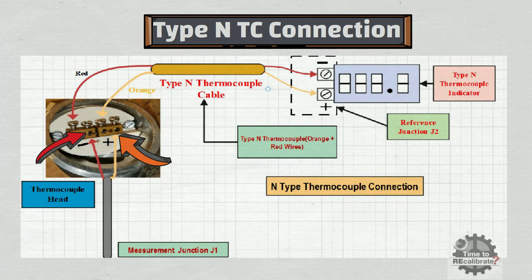Similarly, the orange wire of the extension cable needs to be connected to the positive terminal of the thermocouple head, and the red wire of the extension cable needs to be connected to the negative terminal of the thermocouple head.